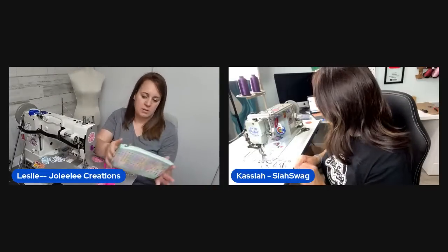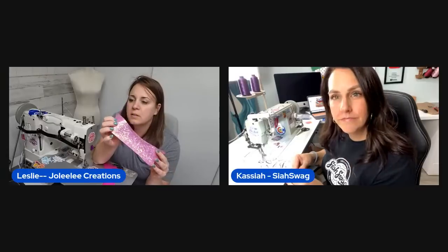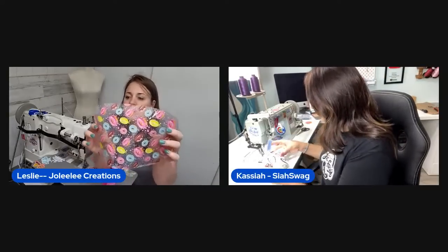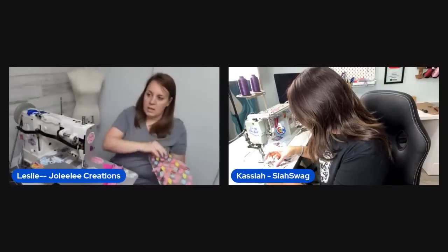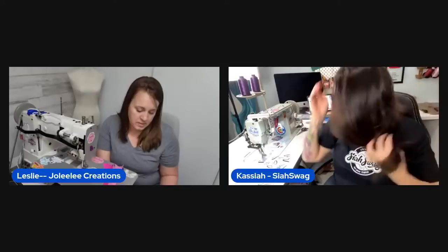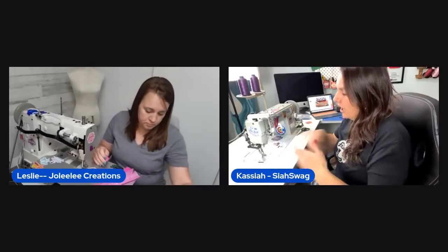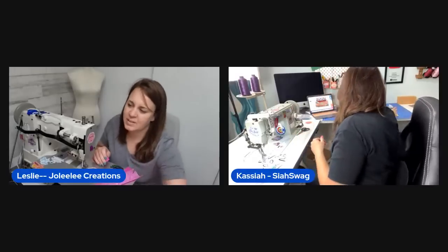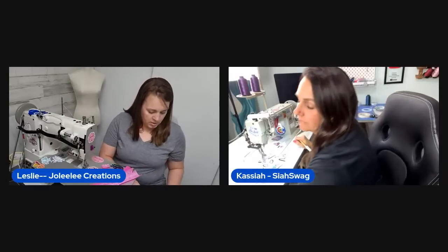Today's bag will use glittery vinyl from Wizardry and Stitchery as the accent. A new package of clear donut-print vinyl just arrived from Glitter Bug Fairy — they ship incredibly fast. The hosts mention that Glitter Bug Fairy is phasing out PVC vinyl in favor of TPU, which they both agree is much better to work with.